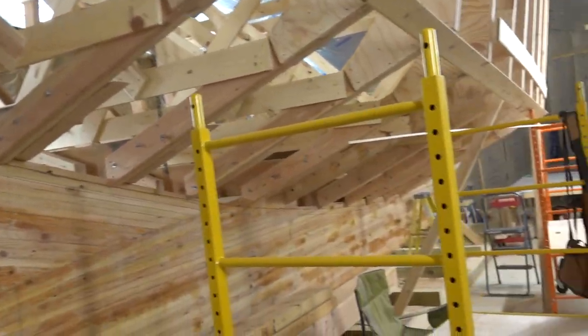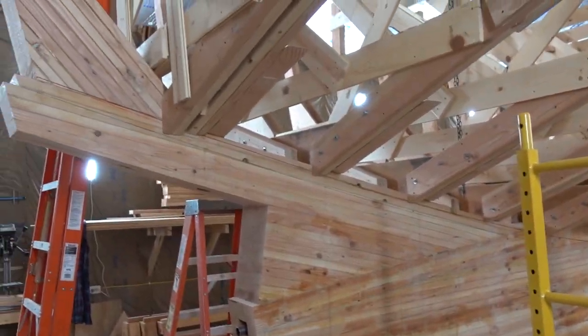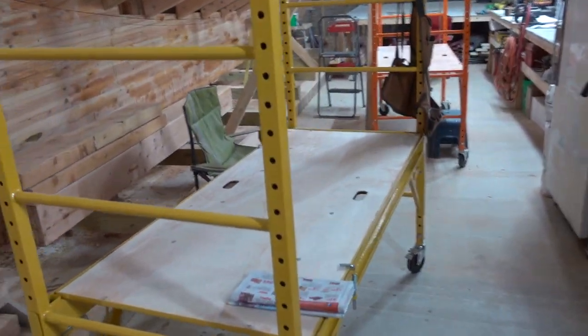Then I've got the transom to do, which I can do on the framing table and drag it back here and get it up and on there. That shouldn't be a problem, so no worries there.